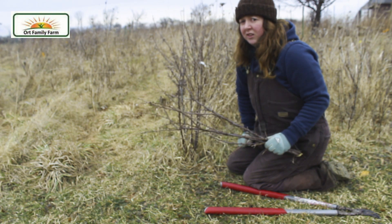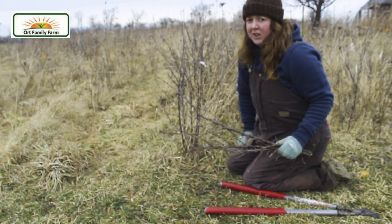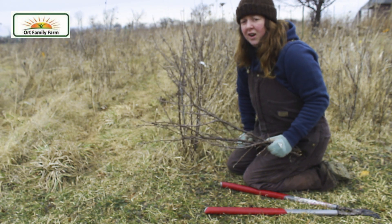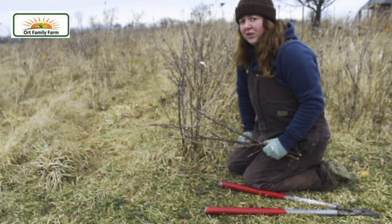So you don't have to just throw this out into the compost pile. You can take the tips off and propagate more plants, and then the rest you can dry and use for firewood, or just throw it in the compost pile to add back to your soil fertility later on.